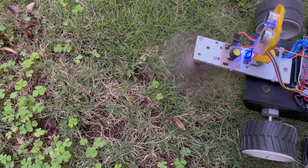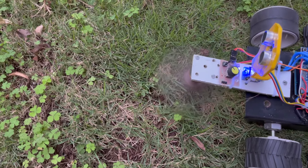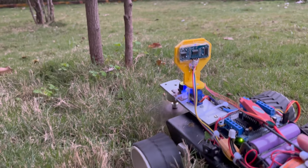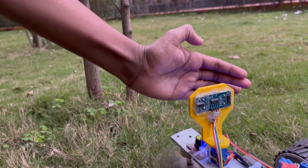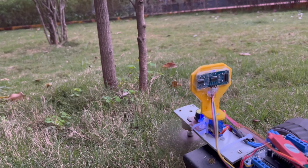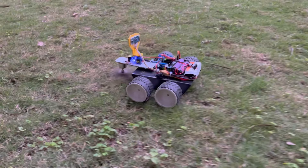The robot can cut the excess grass in the garden automatically. If there is an obstacle in the garden, it will automatically change its direction. It helps to reduce human efforts.